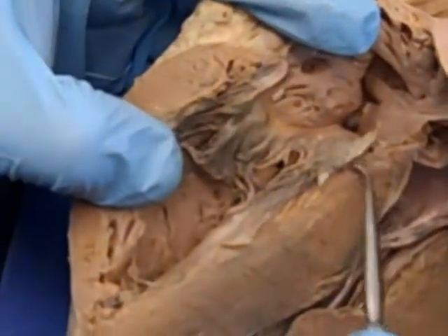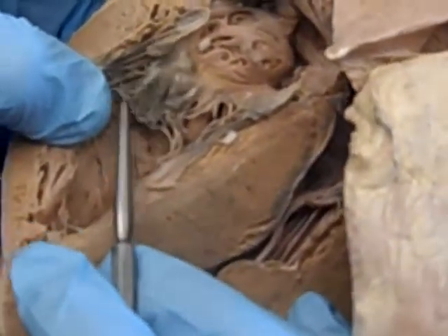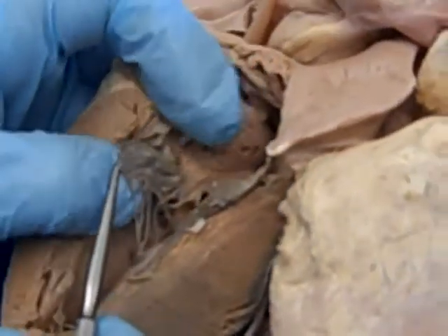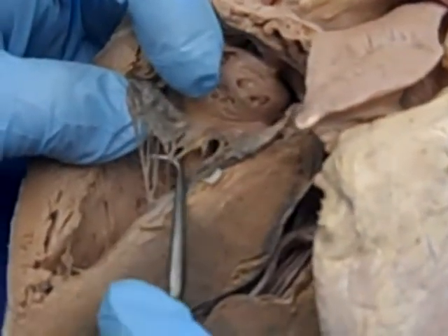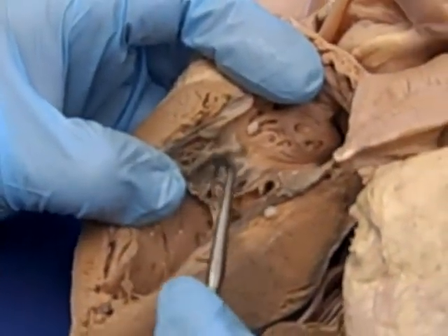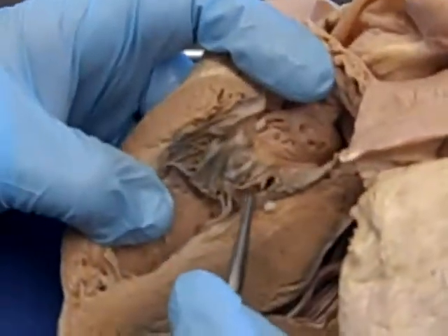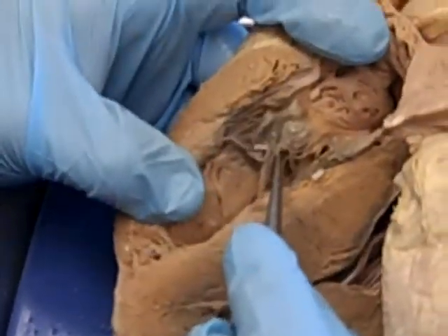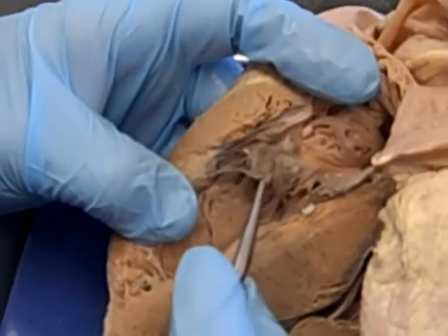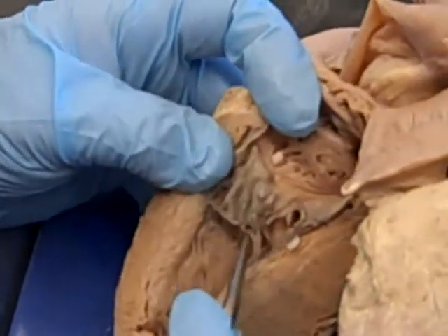Looking at that valve, it sort of looks like a trampoline, and if you pull it a little you can see it has small cords attached to it. This is the tricuspid valve — it has three cusps and is an atrioventricular valve. These cords are the chordae tendineae, which keep the valve from prolapsing back into the right atrium when pressure builds up in the ventricle.